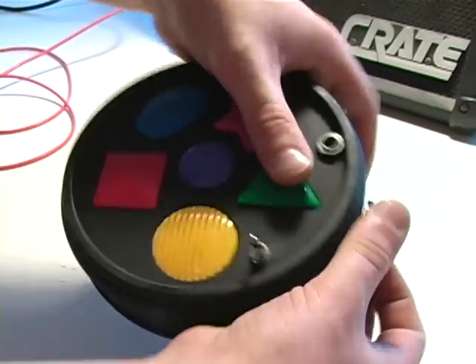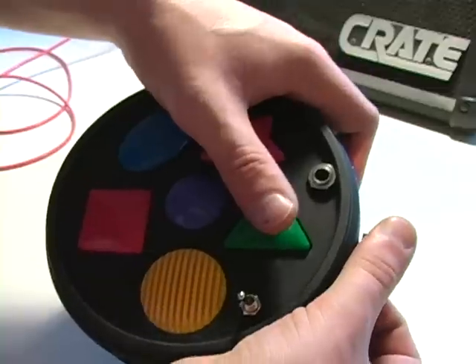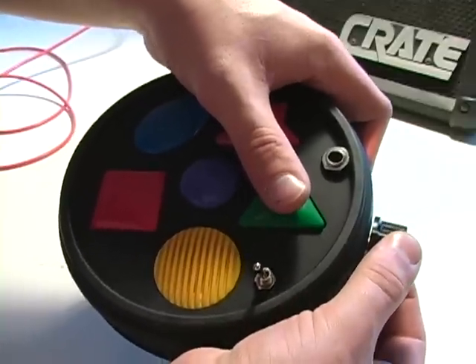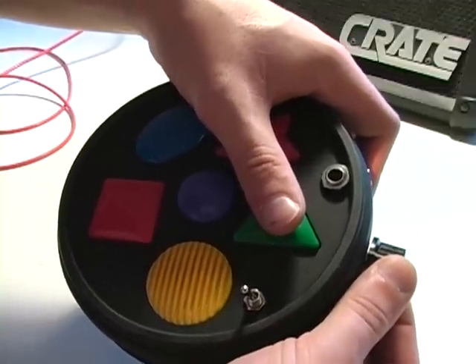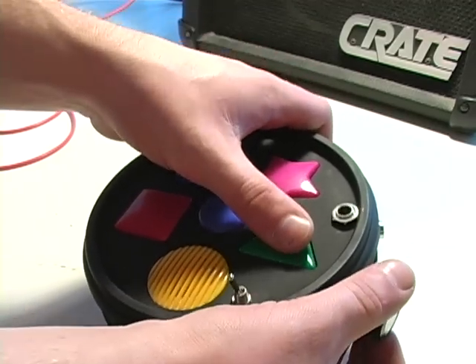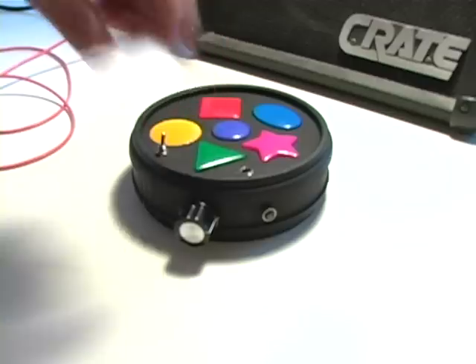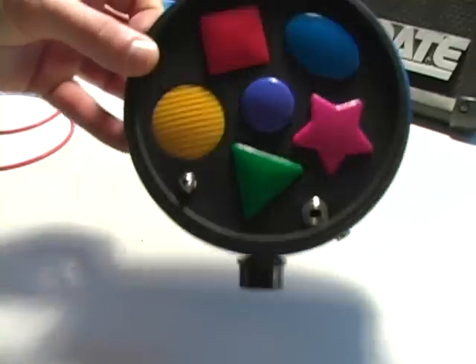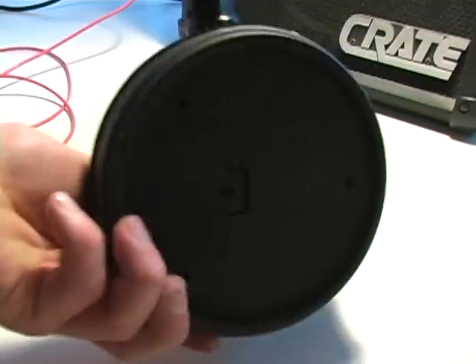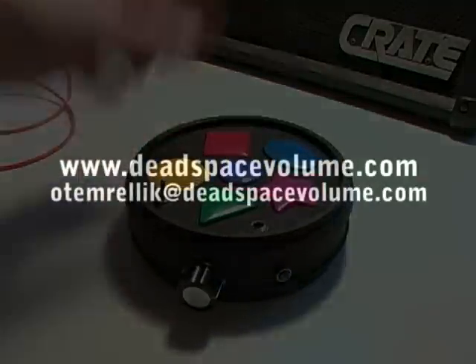All these bends will happen even with the onboard speaker. Here's the drum decimator — it runs off two AA batteries.